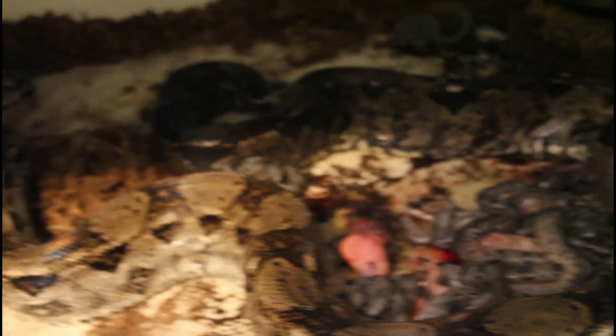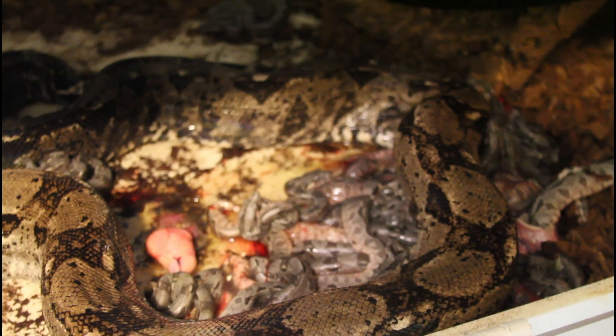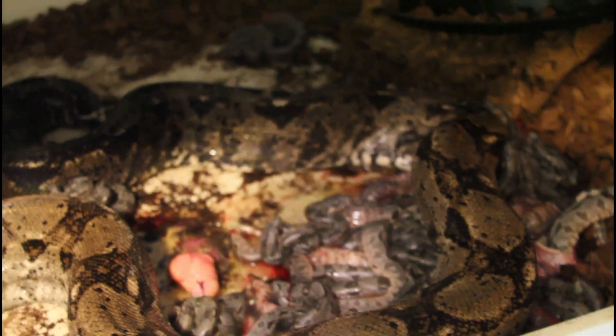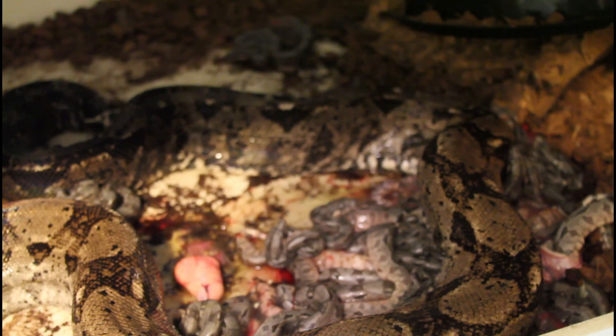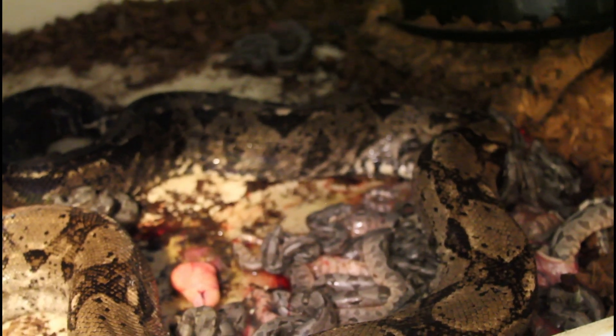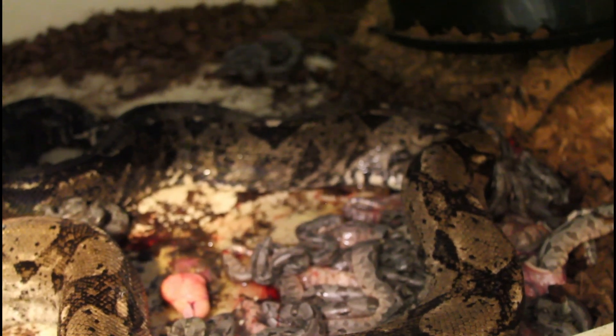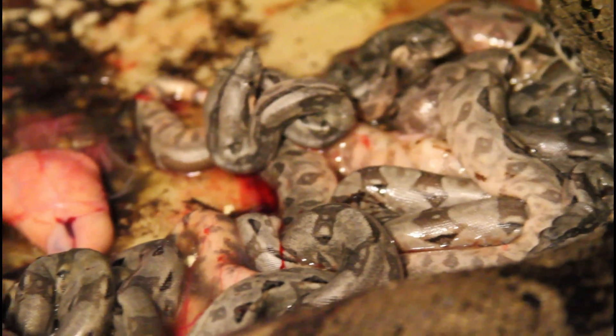This looks like a real nice litter. You guys know the drill with my litter videos — I'm going to gently remove the mother, give her a soak in some lukewarm water, get her cleaned up, take out the babies, and then we'll take a look at the babies and do some quick close-ups.